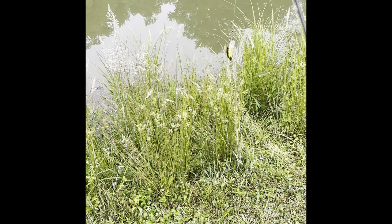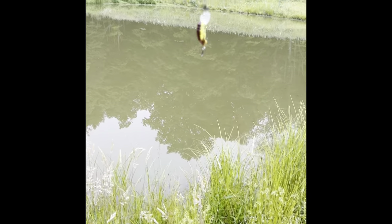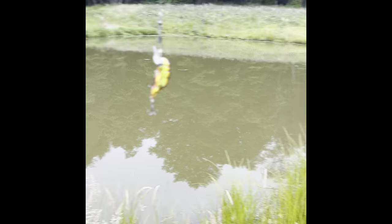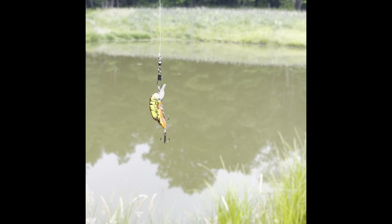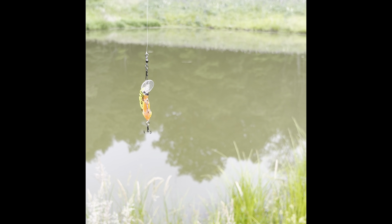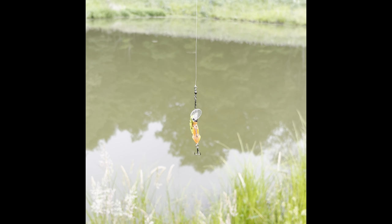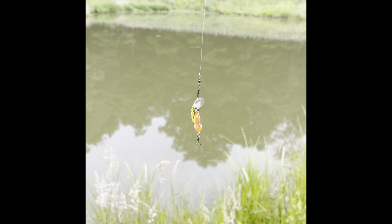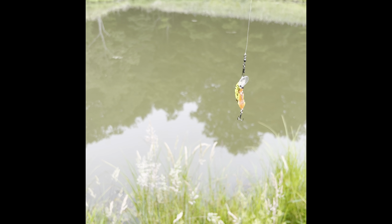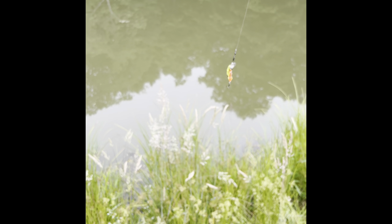I've also just changed out that spinner for this little crayfish crankbait. I don't actually know what color it is — it's very bright though. It's that bright orange belly, bit of brown on the top, and yellow at the side. I find that this guy works really well. I haven't used him extensively here — he's been hit a couple of times but I've never pulled in a fish with him. I think we change that today. Let's get him in there.